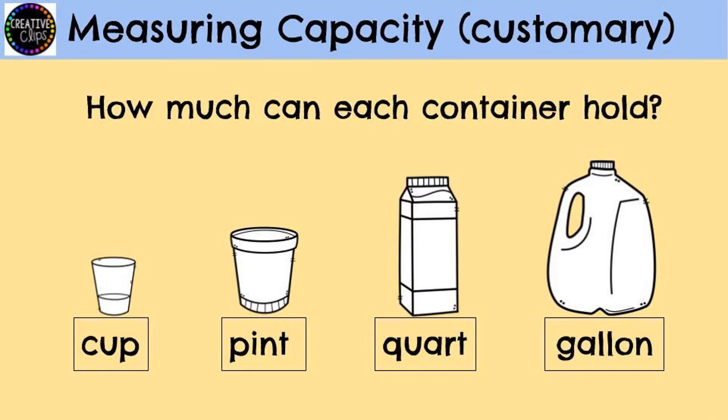But what exactly does capacity mean? When we are measuring capacity, we are trying to figure out how much each container holds. The cup has the smallest capacity. The next size is pint, then quart, and finally the gallon has the largest capacity. These are U.S. customary units.